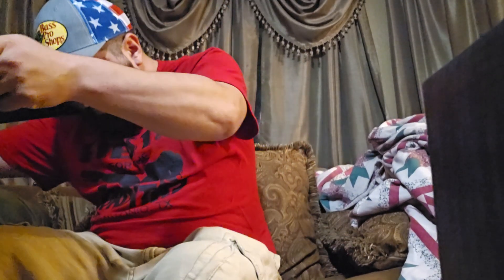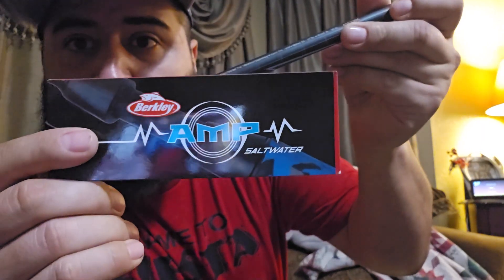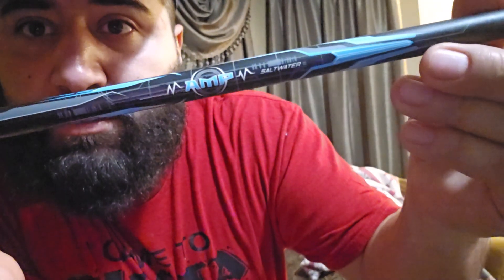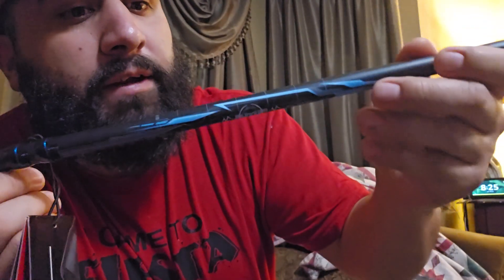What up YouTube, got another video here for y'all. This is going to be another rod and reel video. The rod itself is going to be this Berkley Amp, the Berkley Amp saltwater edition. I got it in the 7'6" rated for braid 10 to 30 and mono 10 to 17.